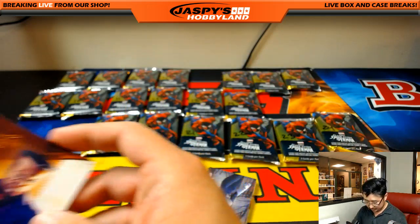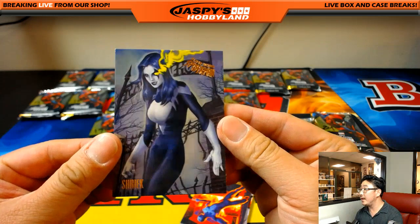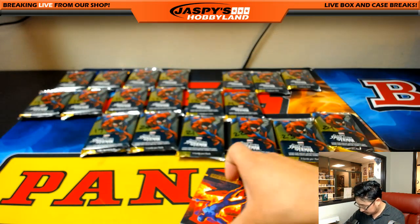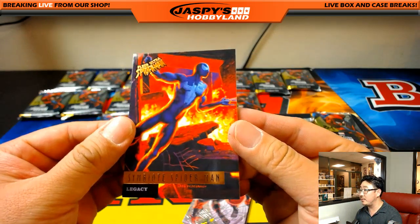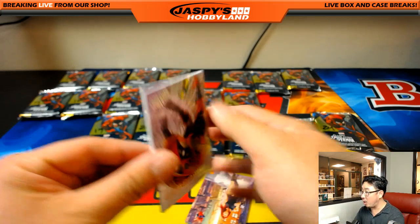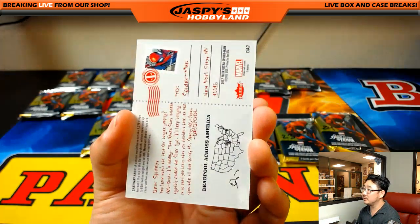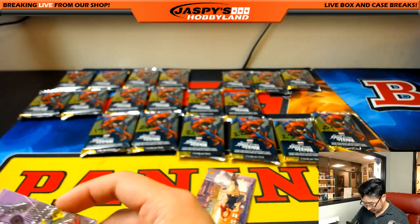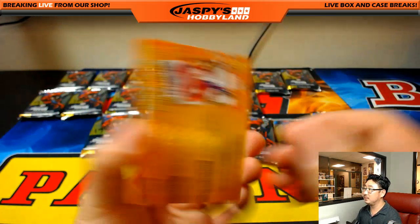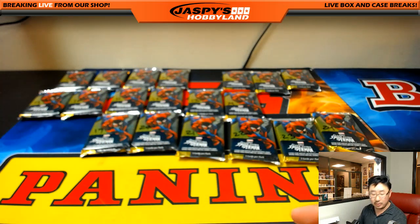Second pack for Felix: Hammerhead — I remember him from the cartoons — Kingpin too. We got Shriek. Symbiote Spider-Man, and a nice Gateway Arch Silver Web Deadpool — nice St. Louis. The Deadpool postcard ones are pretty cool. And there's Mary Jane. Nice one for Felix.